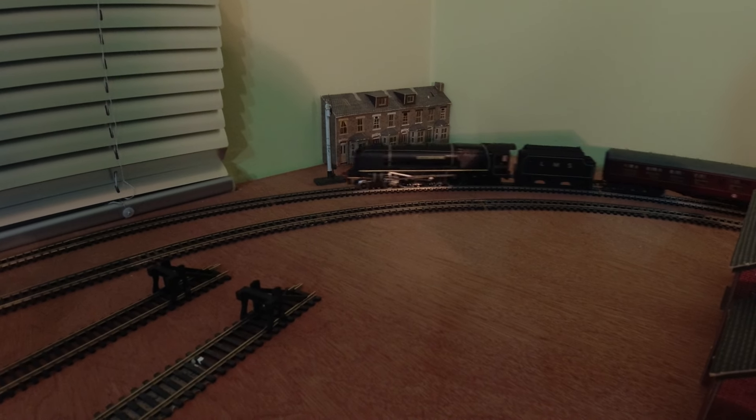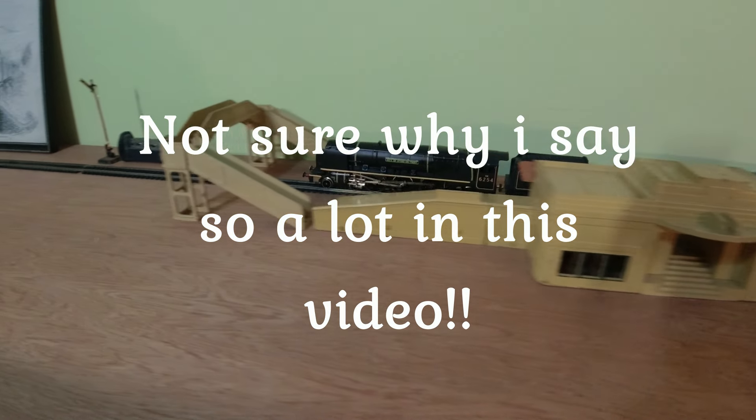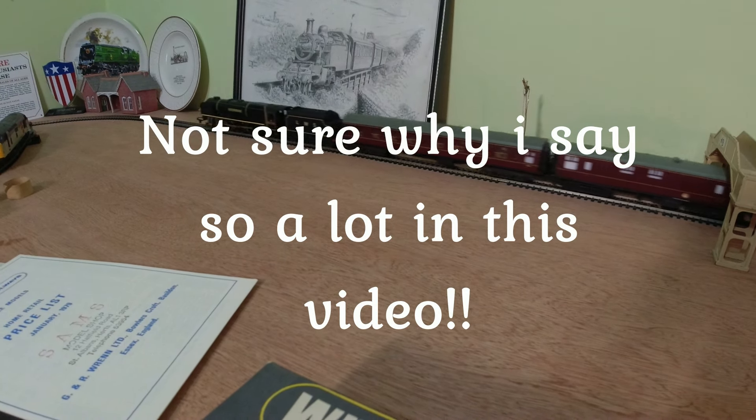Thanks very much for watching. Please like, subscribe, and comment if you've got anything to say about Wren or model railways in general. Thanks very much and we'll see you in another video. Bye bye.